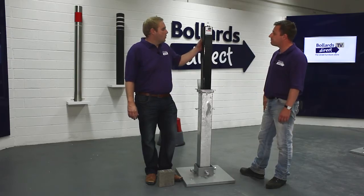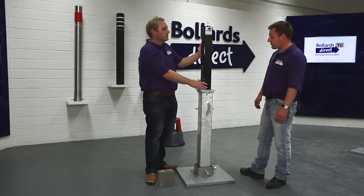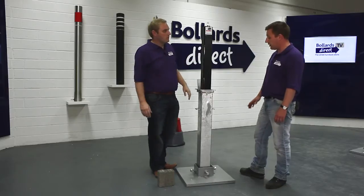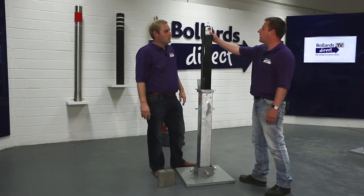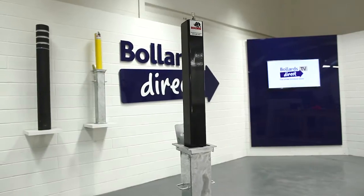This is the Rhino RTSQ8 galvanised telescopic heavy duty bollard in a powder coated finish. It's manufactured from mild steel. The entire bollard is fully galvanised — the parts below the ground, the parts inside the bollard — and then it's given a powder coating finish to provide a more aesthetic appearance.